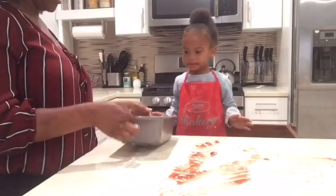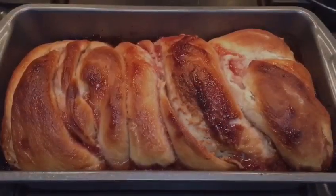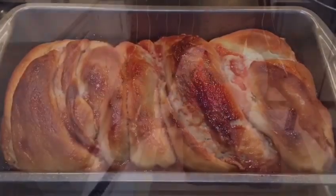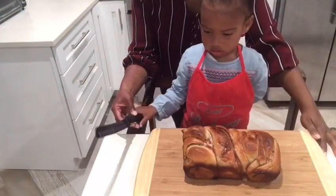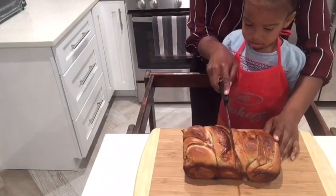Okay, so let's let this rise and hopefully we didn't mess it up. Let's see how our bread came out. Stand behind your back, and let's cut it right down the middle.